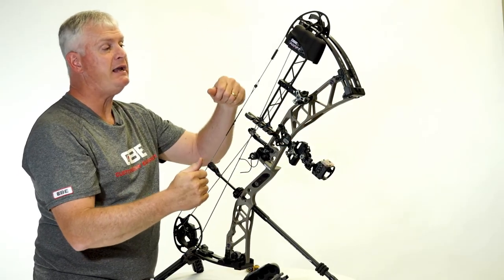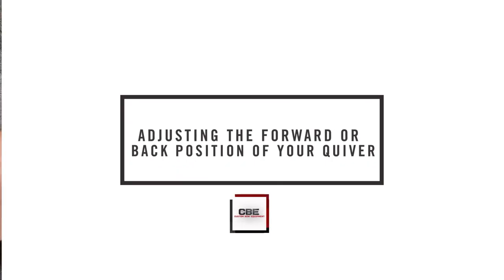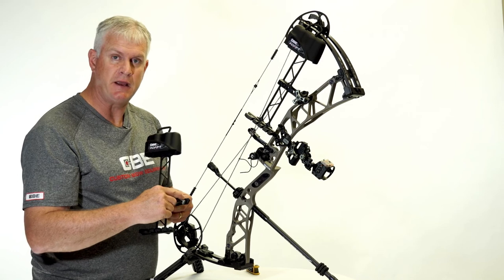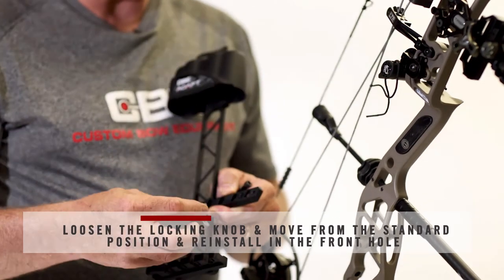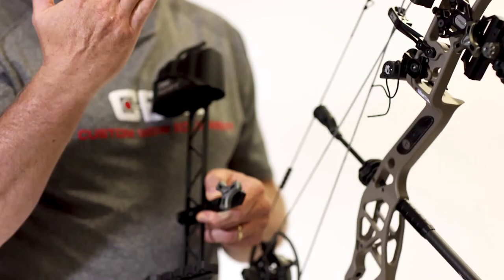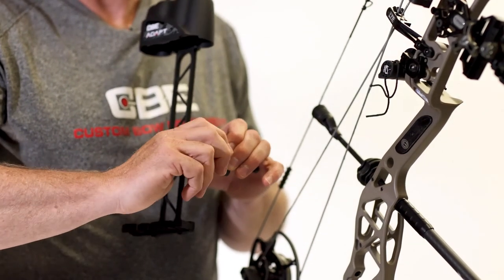If you're happy with the height, you're fine. If you want to make adjustments, refer back to our earlier instructions on elevation and height of the quiver. If you need a little bit of extra adjustment on the forward or back position of your quiver, there's a second threaded hole in the dovetail where you just loosen your locking knob from the standard position and install it in the front hole, which will give you another extra inch of rear adjustment. Then just slide it back in your dovetail, lock it down, and you have a second position for your quiver.